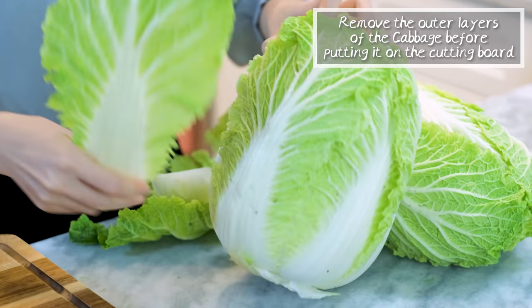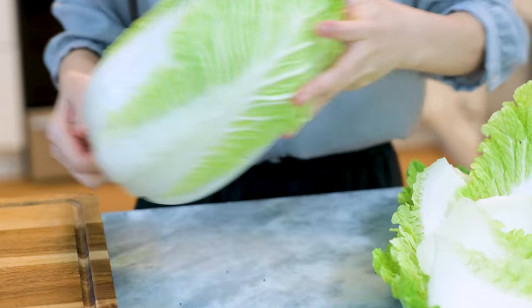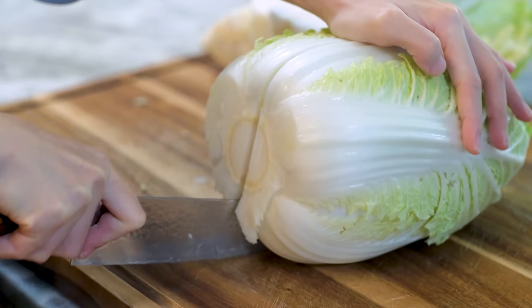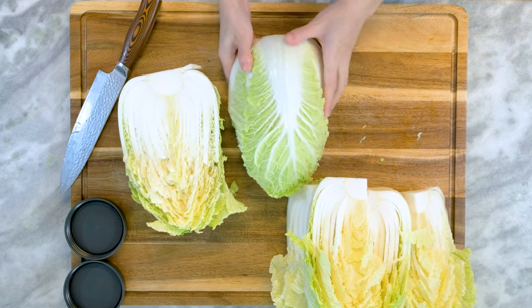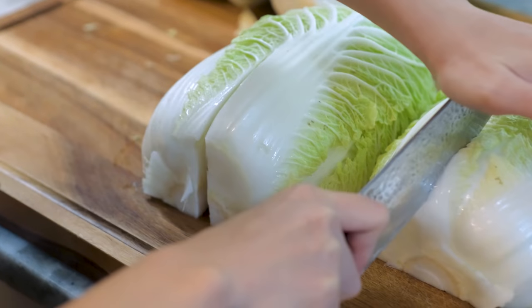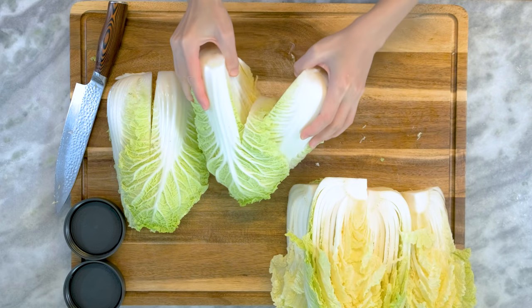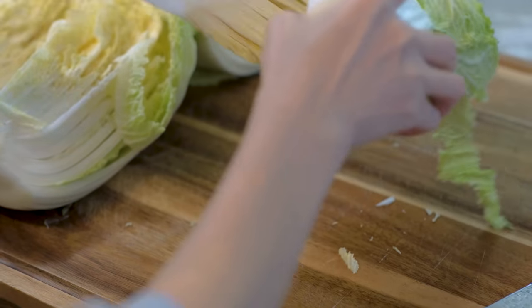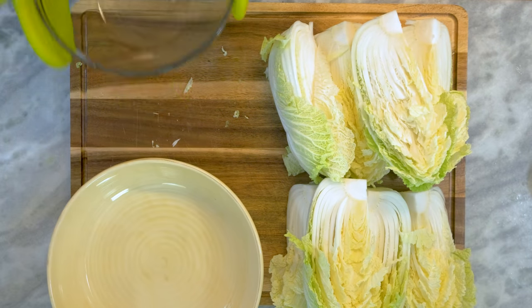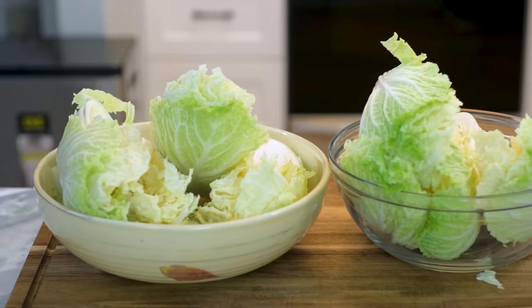Remove the outer layers of the cabbage before putting it on the cutting board. Discard the end part of the stem. Cut the cabbage into 4 even pieces. You may wonder why I don't wash the cabbage — you could, but it takes forever to dry and doesn't do much besides rinsing off the dirt. I only removed the outer layers because those are the parts in contact with dirt. The inside of the cabbage should be naturally clean. However, if you don't feel comfortable, you can wash it and let it air dry before the next step.